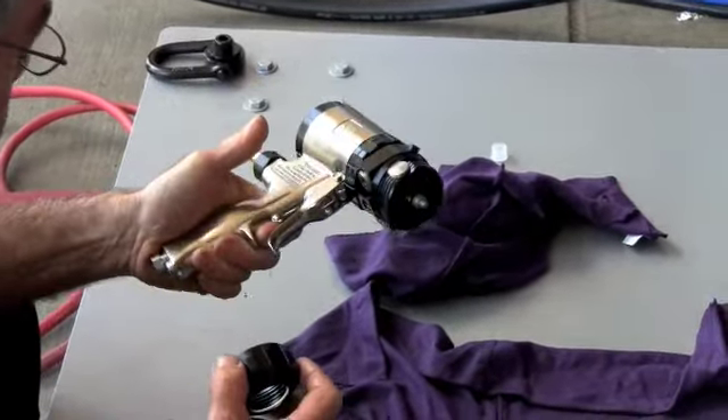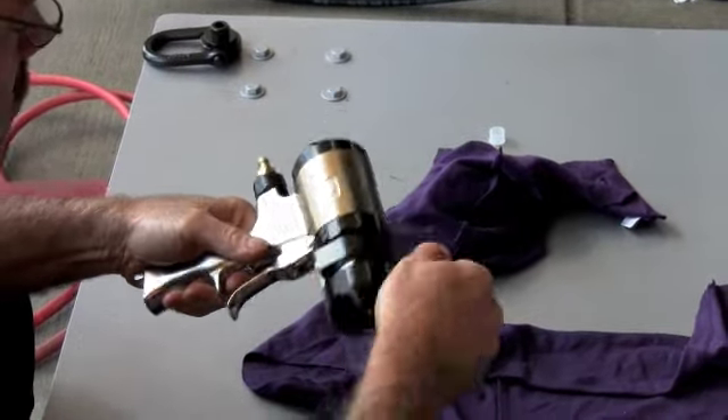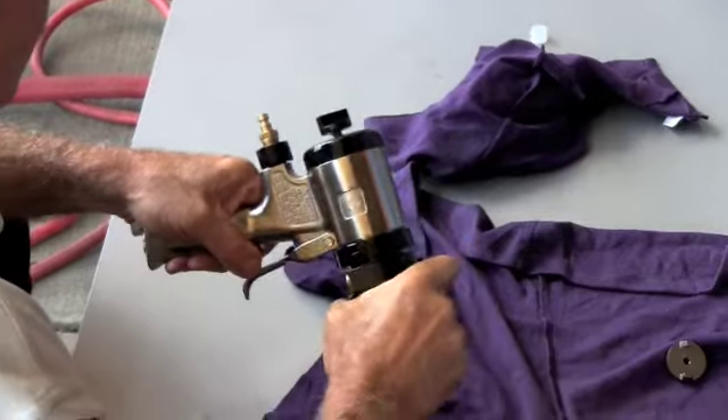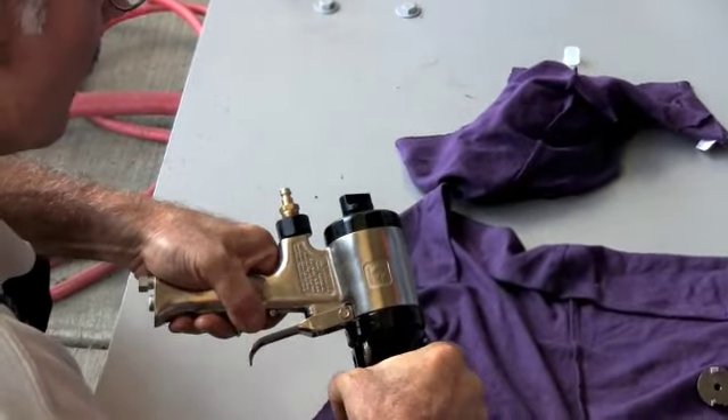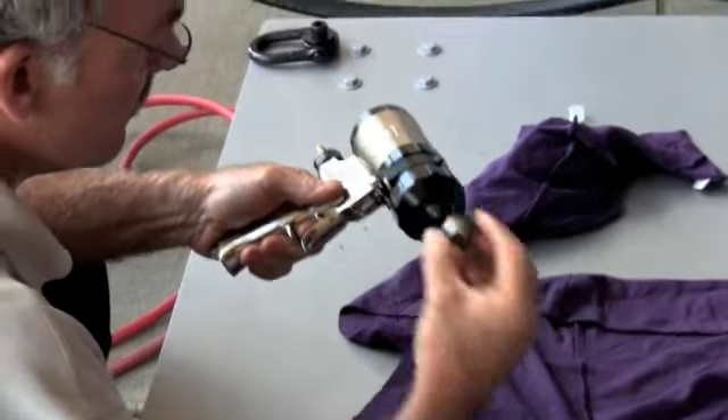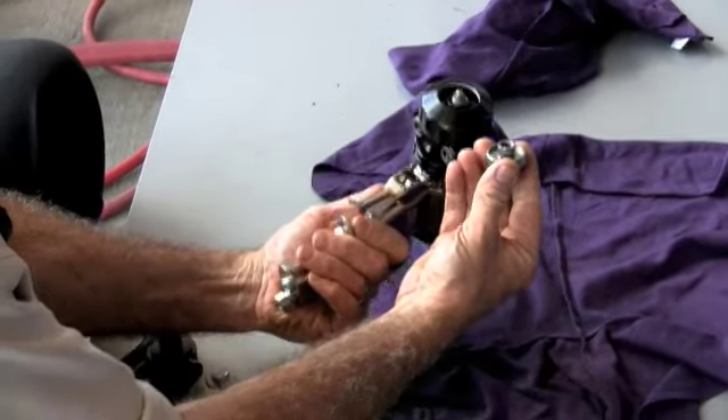Are you supposed to just shoot air out of it? The air will come out automatically — you'll see it when we spray. Just to flush everything out. At the end of the night, there's a grease gun. This piece just screws on the end of the mixing chamber — it's called an air cap. There should be a grease fitting on here.